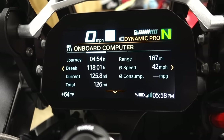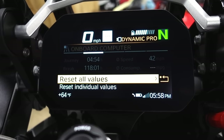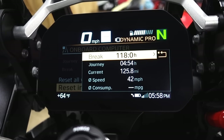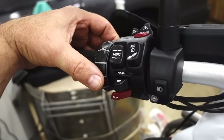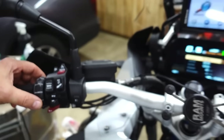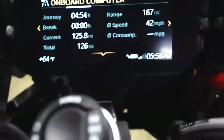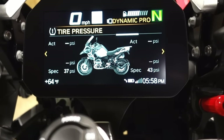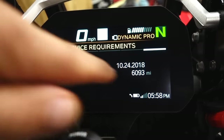This is the onboard computer — I can reset all that or individual values. I'll zero out that break time. I'm moving left and right with this switch. Move back and it kicks me back one screen. Once I'm in this screen it'll scroll between the different items: tire pressures, when service is due, annual service, and how many miles until the first official service.